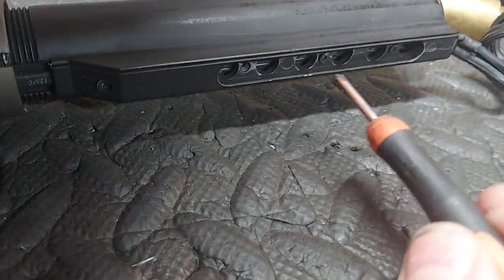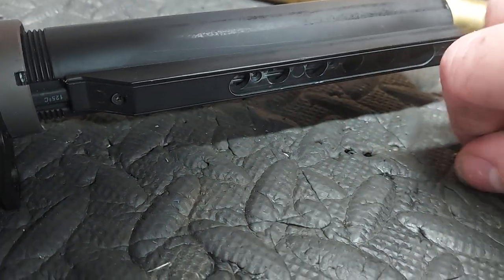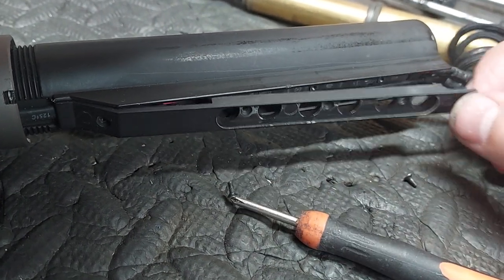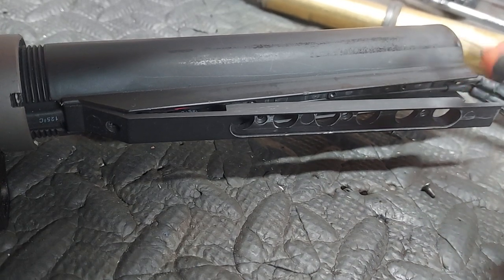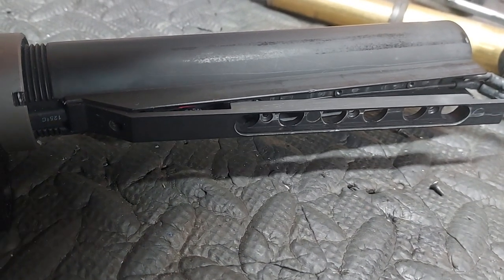KWA, not so much of a problem. You might need to thread lock the screws in, but it's an internal plate and that can't fall off, can it? It's attached to it. Are we learning yet?